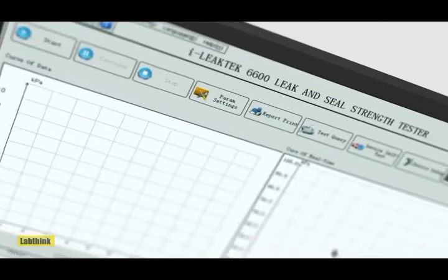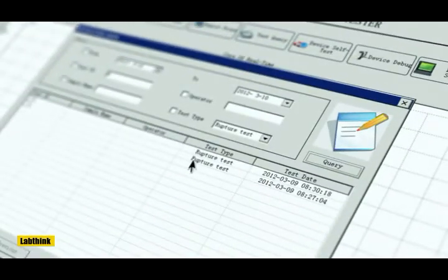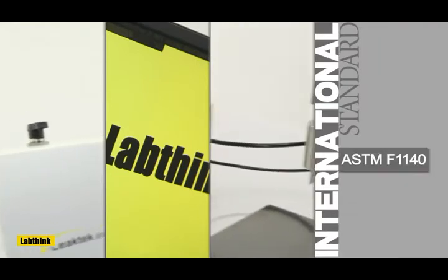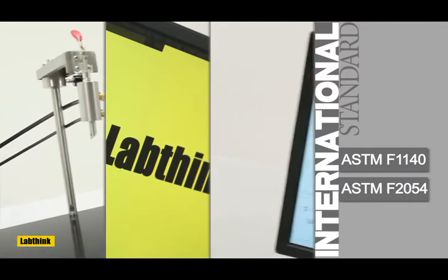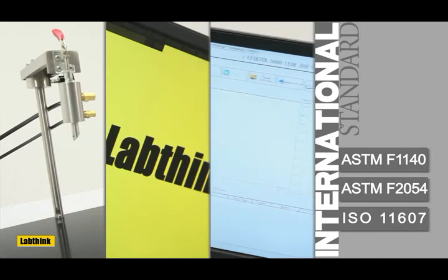The professional software supports historical data search and comparison as well as the reanalysis of original data. The testing modes and principles comply with ASTM F1140, ASTM F2054, ISO 11607, and other international standards.